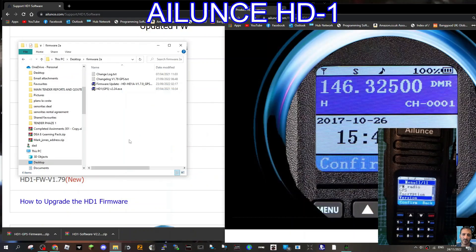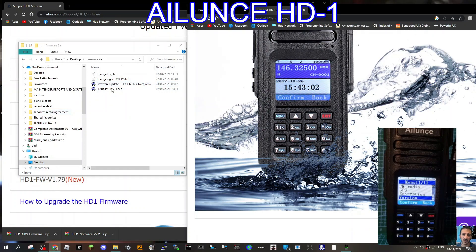Make sure you make a backup of your existing code plug first. We're going to turn the radio off and then push the PTT and the button directly beneath it. When we do that the radio will start to have a red flashing LED.